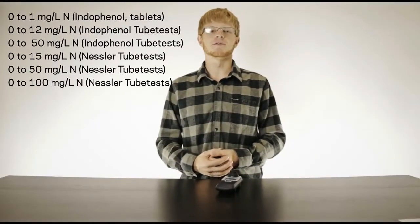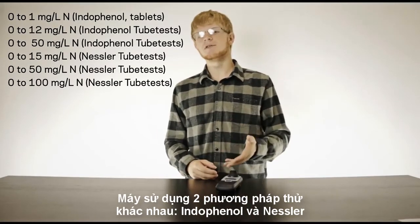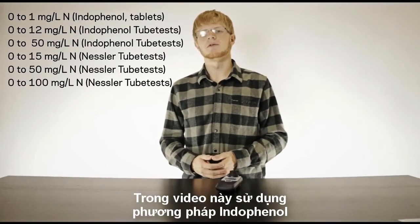As the name might imply, the Palantest Ammonia Duo offers two methods of analysis: the Nessler method and the Indophenol method. I'm going to use the Indophenol method for this example.